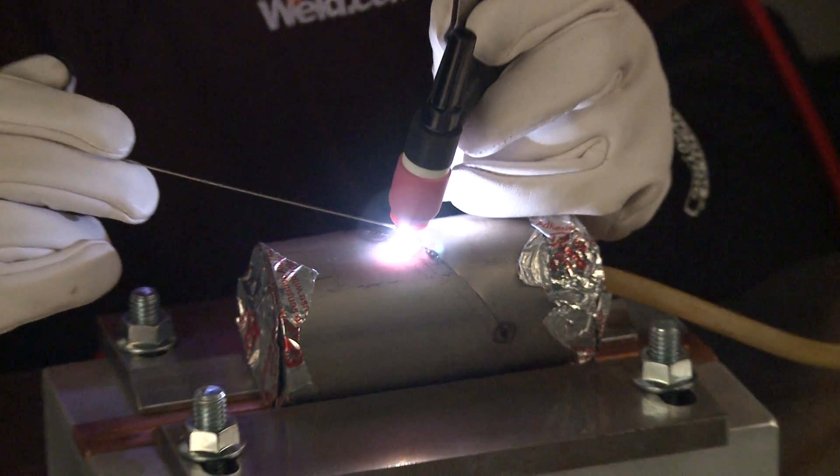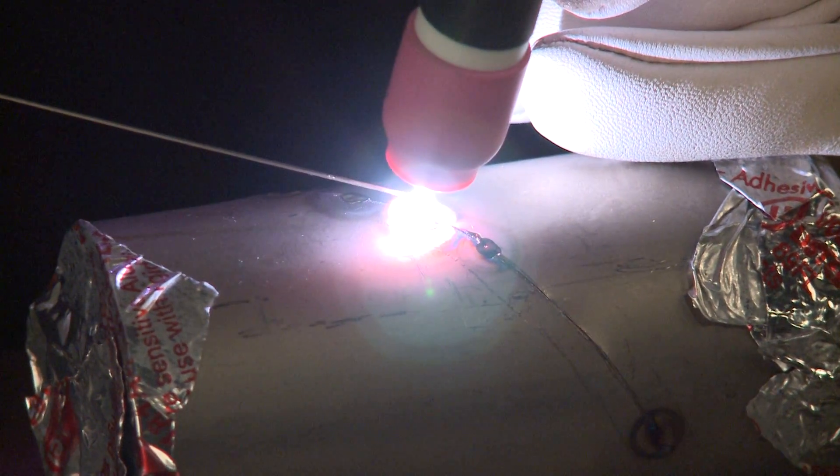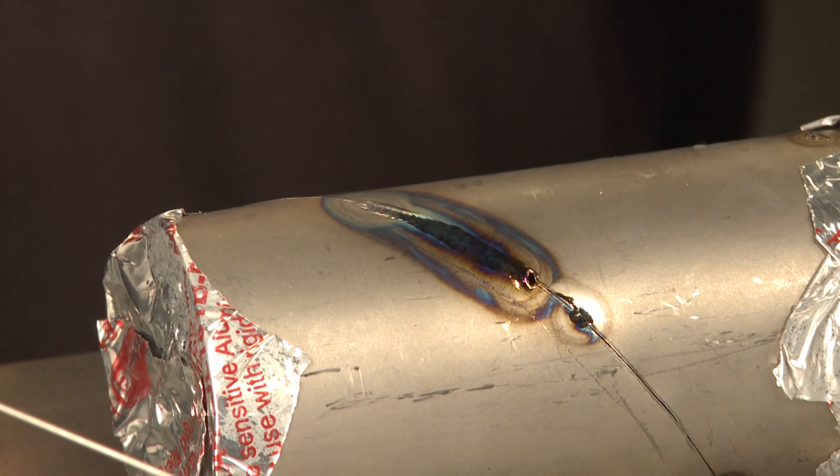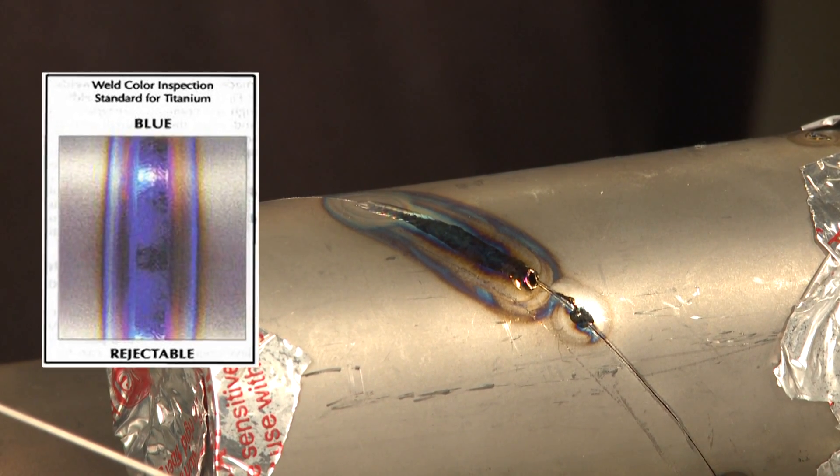I'm actually going to weld up a little part of this seam here. This thickness is only about 25 thousandths wall, so it doesn't take a lot of amps. I'm going to — on purpose — pull the shielding off the post-flow very quickly, just to show you the mistakes that get made. So I get to the end of the weld, pull the shielding off, and now you can see the bluing effect as you come out of this weld.